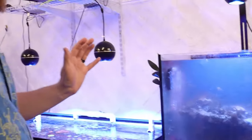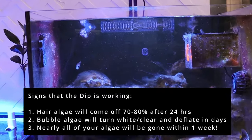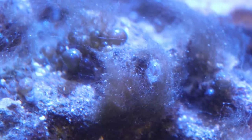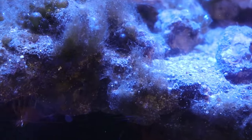You can still see a lot of hair algae on the one rock we didn't dip, while all the rest of the rocks are a lot cleaner. The hair algae is probably 70 or 80 percent gone. There's still some bubble algae on the rock — it's a little stubborn — but it will start turning white and clear and just disappear over the next few days. At our 20-hour update, all of the algae is starting to die off, a lot of the hair algae is gone, and you can start to see some bubble algae turning clear or white. After 72 hours or so, it should be pretty much all gone.